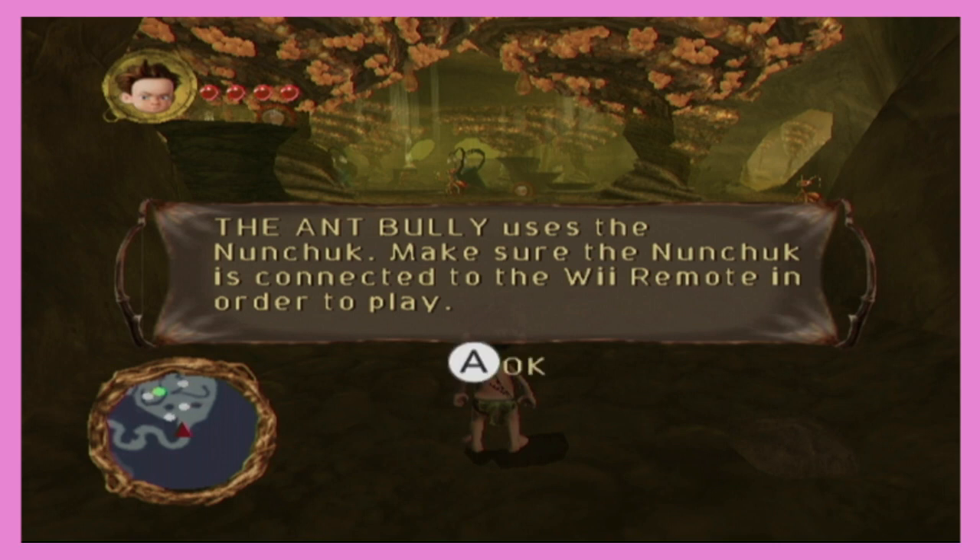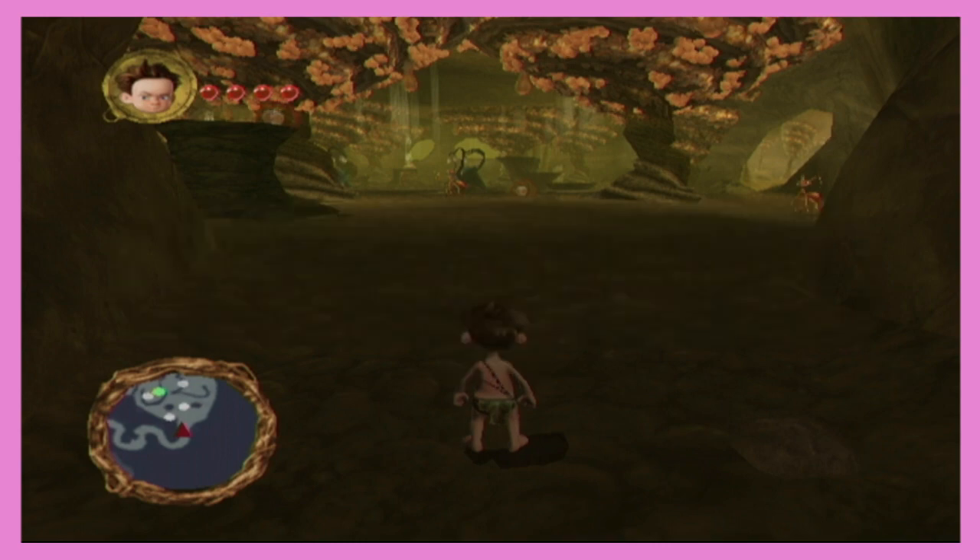Oh my god, this game uses the nunchuck. Hold on, we didn't check this. We didn't check. Hold on. Who's got the nunchuck? I got the nunchuck.